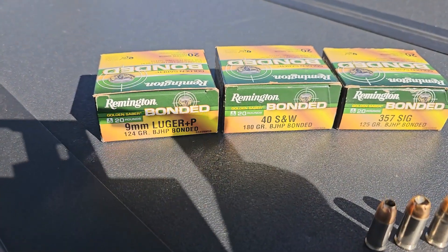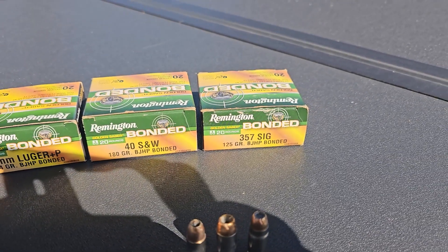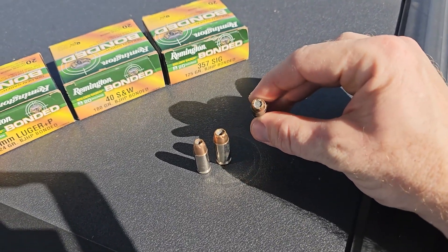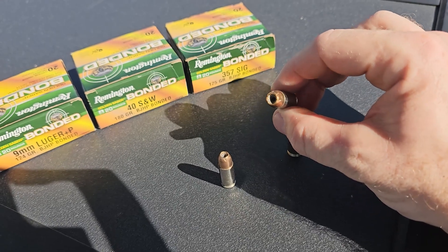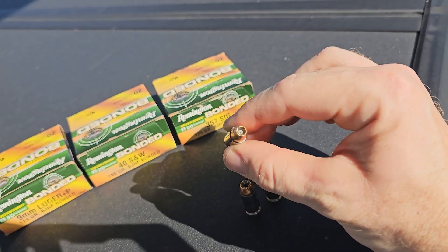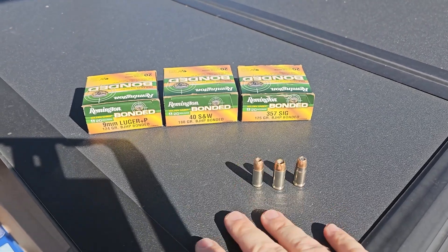Here are the rounds we're going to be using: Remington Golden Sabre bonded 9mm plus P 124 grain, 40 180 grain, and 357 SIG 125 grain. The interesting thing is you can see how the hollow point is actually plugged a little bit on the 357 SIG, but on the 40 it goes down quite a bit, and on the 9mm it's relatively plugged. We'll see how that transfers to the gel.